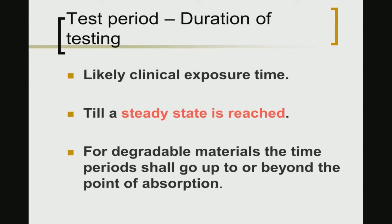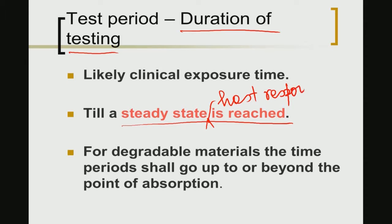Some key questions one needs to address when designing a preclinical study include: what will the duration of testing be? The duration of testing should have some similarity or correlation with the likely clinical exposure time. Another approach is to determine at what time point the steady-state host response is reached — that is, when fibrous encapsulation or inflammatory cell activity reaches a steady state — and use that as the time frame for the actual preclinical study.